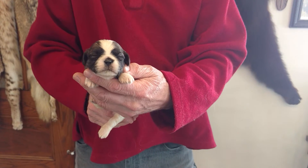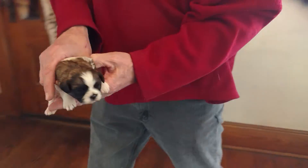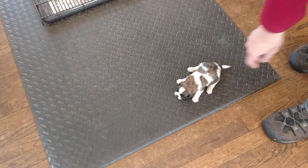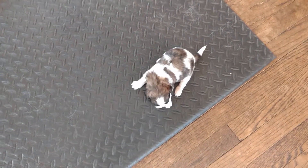Here is Betsy M3. He is two weeks old. He is a teddy bear, one half Shih Tzu and one half Bichon. Betsy is the mom. M stands for male and the number stands for who the puppy is in a litter.